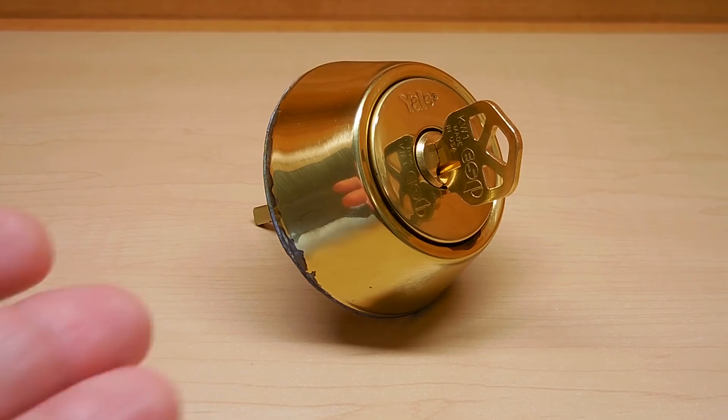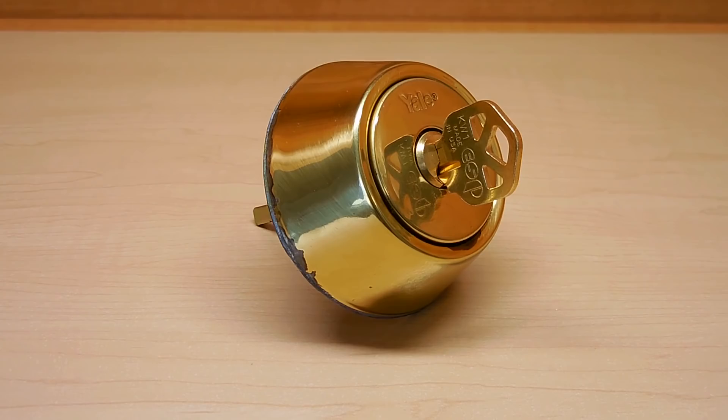Hey guys, welcome back. Today we're going to take a close look at this deadbolt right over here to see why the key will not turn or be removed from the lock.